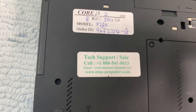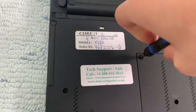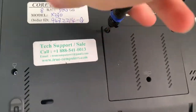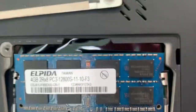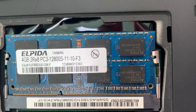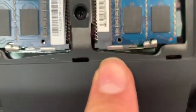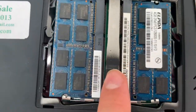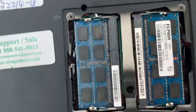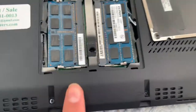It's an Intel Core i5 clocked at 2 GHz, with a 500 gigabyte hard drive and 8 gigs of RAM. If we pop the back cover off while it's still on, we can see two LP2 4-gigabyte RAM sticks — I've never heard of that brand before.